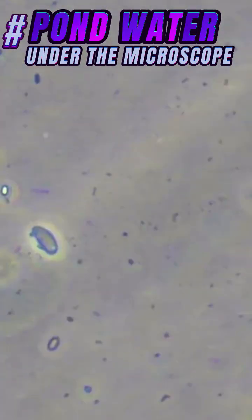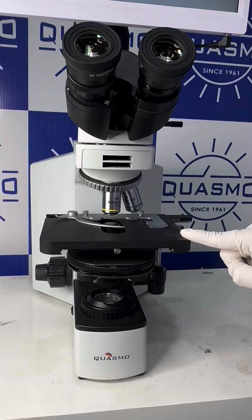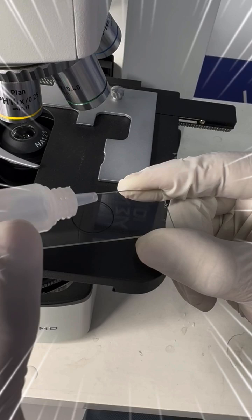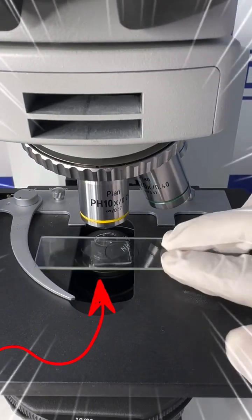Hello guys, today I'll show you how pond water looks under the microscope. This is the microscope — this is the phase contrast microscope which is manufactured by Cosmo. Now we will put a drop on the slide and place the cover slip in the microscope.